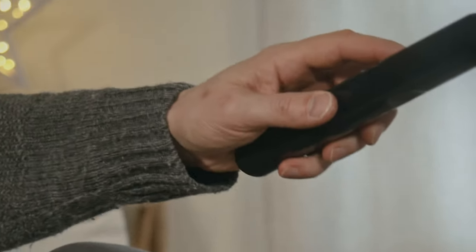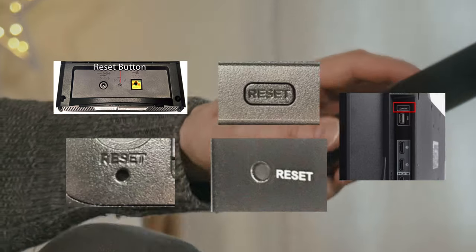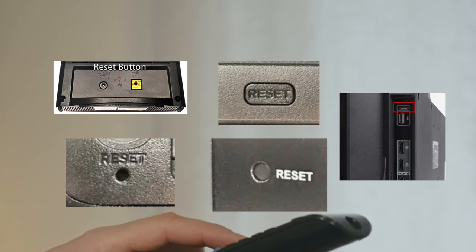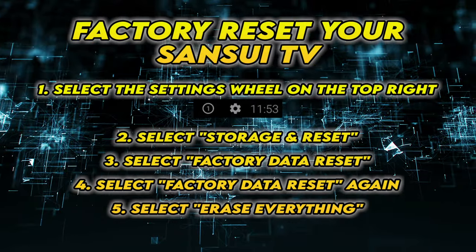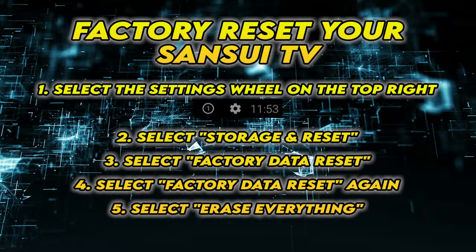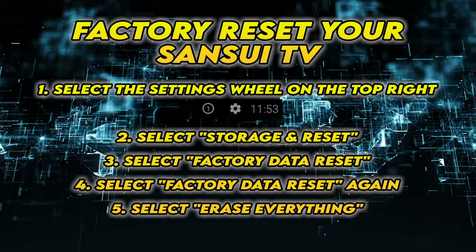If this didn't work, I'll show you a few methods to factory reset your TV. Not all TVs have a reset button on the back, but if yours has one, turn on your TV and keep the reset button pressed for 30 seconds. If yours doesn't have such a button, the second solution is to follow the steps that are on the screen. You can pause the video and take your time.